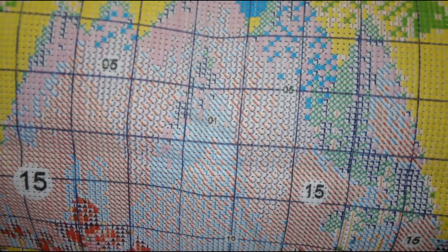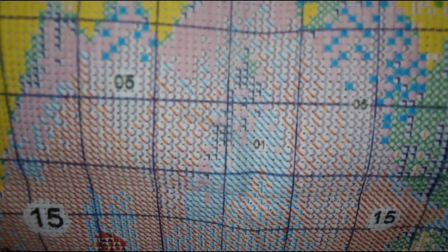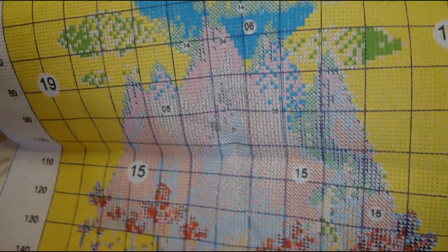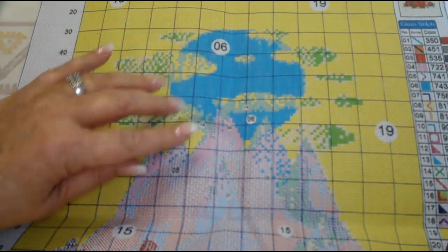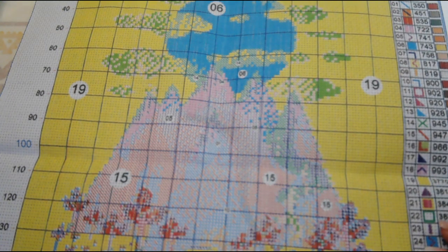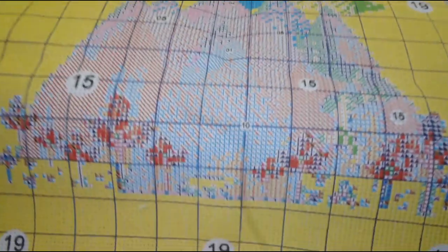These kits are just getting so much better — the symbols stay in their own square and don't bleed over into another square. There's so much color blocking on this picture, whether it be the sun up here or the mountains, where they give you a number in there telling you that whole section is that color. The trees are going to be your confetti areas, but they're not that bad.